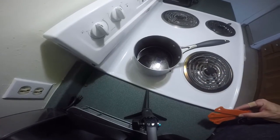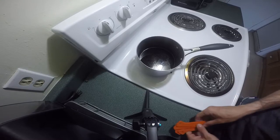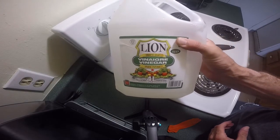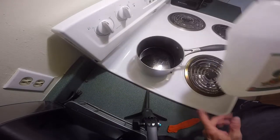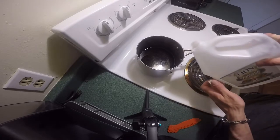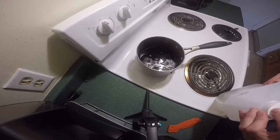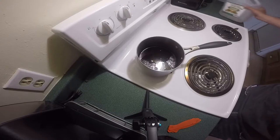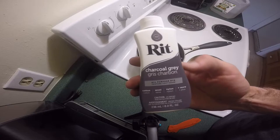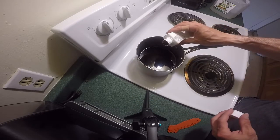All right guys, let me get the camera adjusted here. All I'm using to do our dyeing today is some vinegar that I got at the dollar store. I've already had some backspacers being dyed so I'm just going to add a little more vinegar since we boiled some off, and we're going to add a little bit more dye as well. The dye I picked up at Walmart — it's called Rit Dye. It's a liquid and I'm using the charcoal gray. We're going to use a liberal amount.